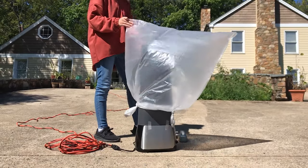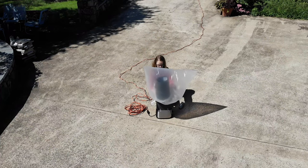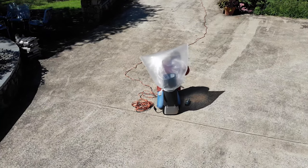When any gas, like the air trapped in my balloon, is heated, it expands and becomes less dense than the air around it. Because it's less dense, it will hopefully rise.